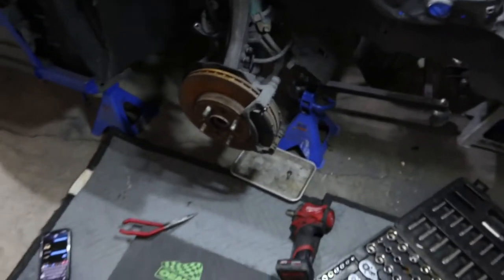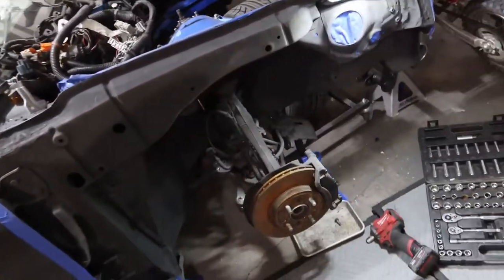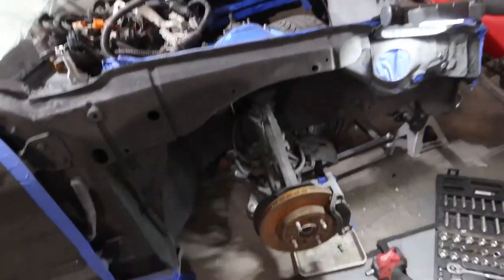What is up guys, I'm back with another video and today I am gonna be taking apart my spindle because something's wrong with this one. The wheel just wobbles real bad. I have another Integra shell at my homie's house and basically I'm just gonna take this one off and swap it — same year and everything.